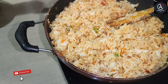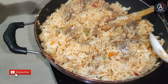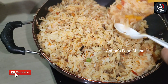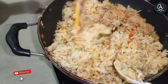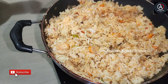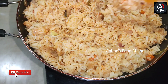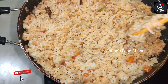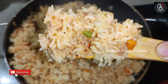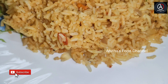Now we are going to mix it in a little bit. Let's mix it in. We are going to add the Maggi masala rice. The Maggi masala fried rice is ready for tasting.